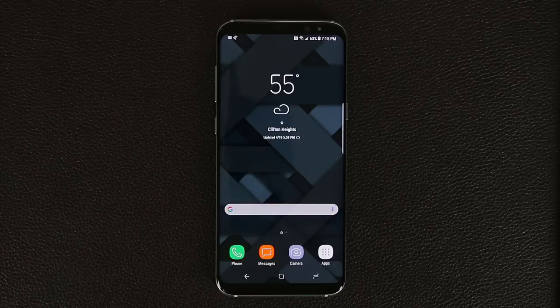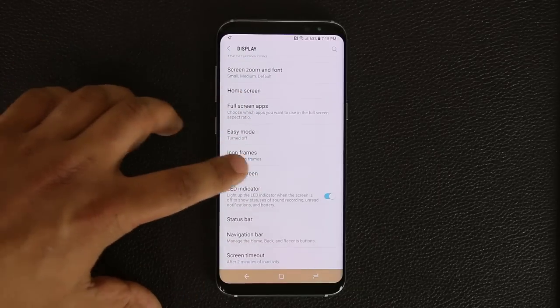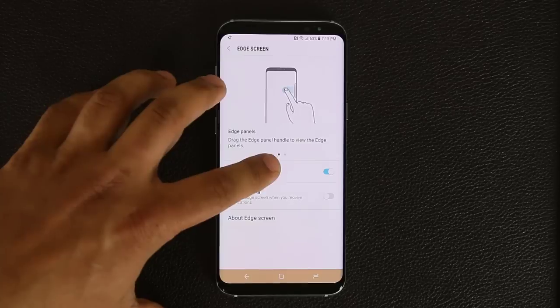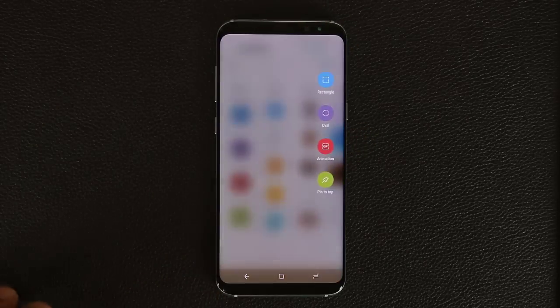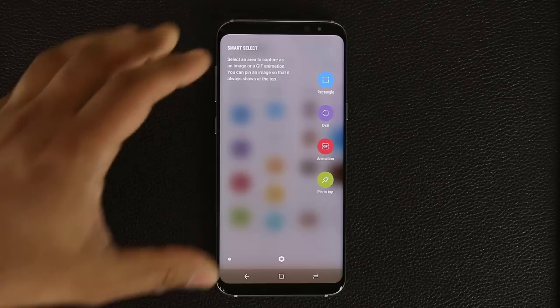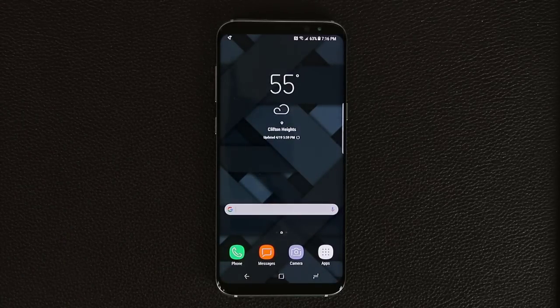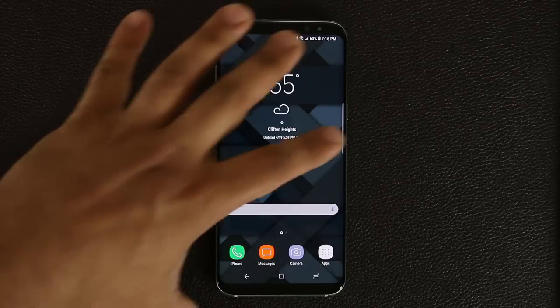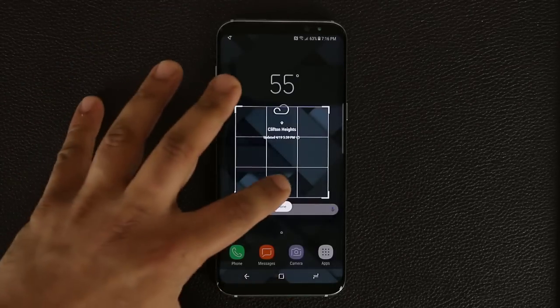The next tip has to do with the Edge Panels. Go into Settings, then Display, and at the bottom you'll see Edge Screen — tap it and make sure it's enabled. Then you can customize which panels appear when you swipe the edge. What I really want to highlight is the Smart Select panel, which is new on the Galaxy S8. It's essentially a replica of the Air Command menu from Samsung Galaxy Note phones.